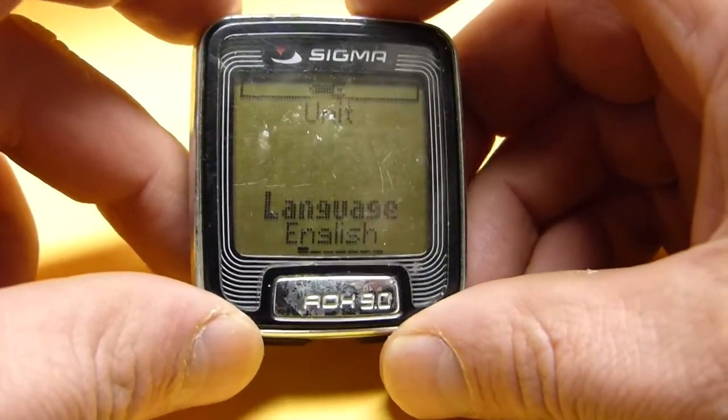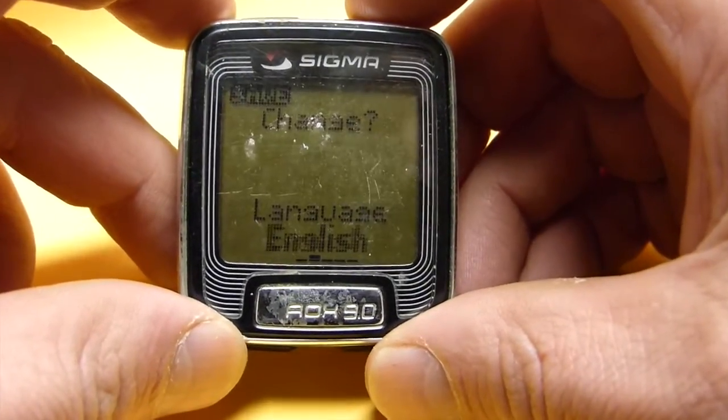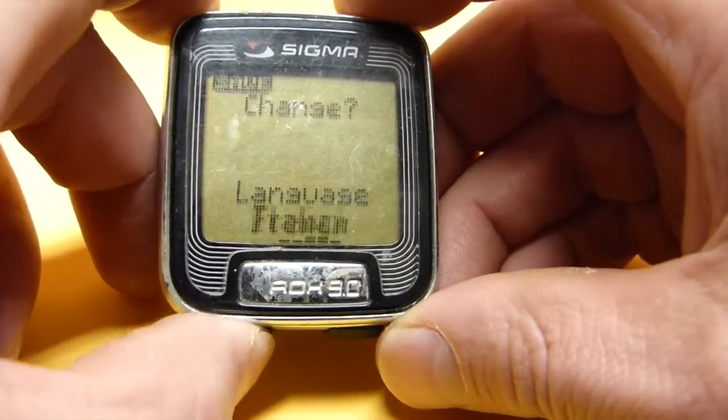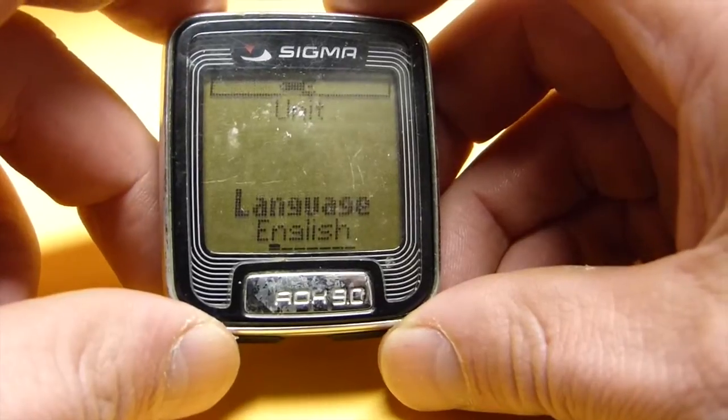If you hit the upper right button twice quickly you will get into change mode, where you can set the language. I am hitting the lower right button to cycle through options, then going back to English. I hit the left button to save.